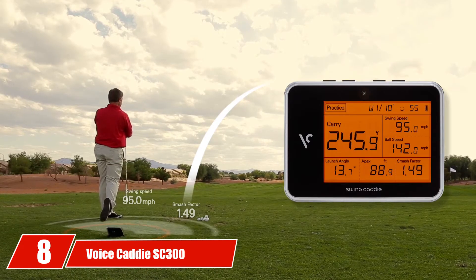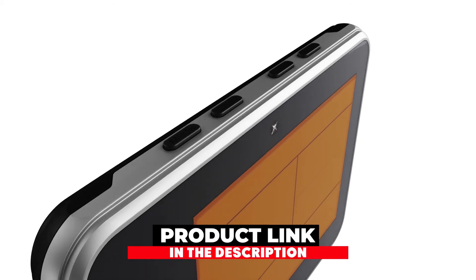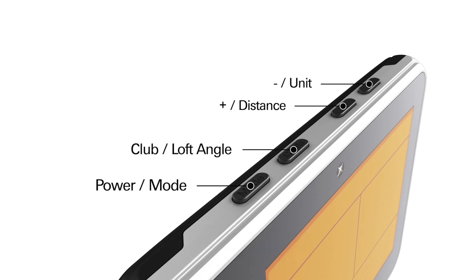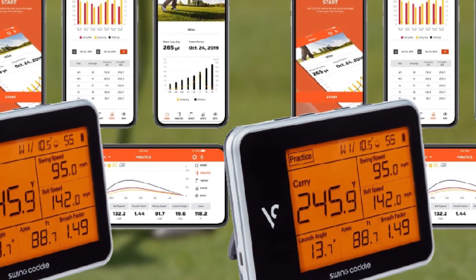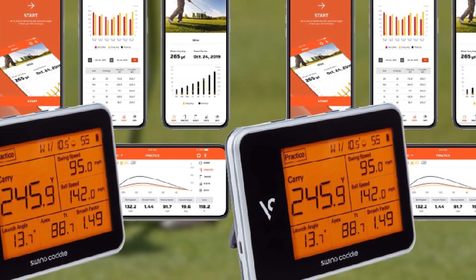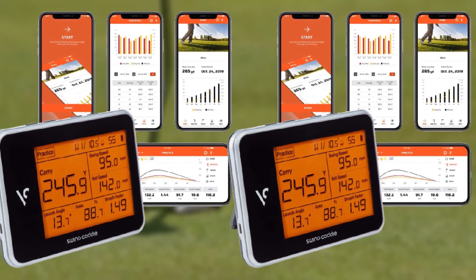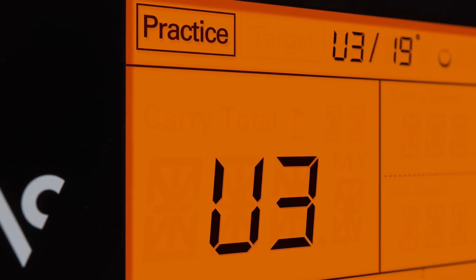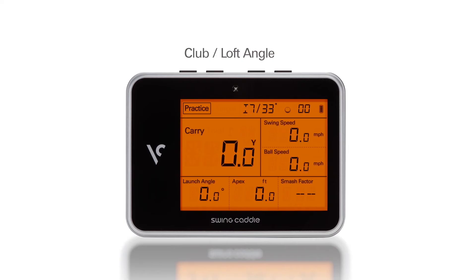The number 8 position is held by the VoiceCaddy SC300. The VoiceCaddy SC300 Indoor Golf Simulator uses advanced Doppler radar technology to measure a group of data points on each swing and provides those readings in a fun-to-use mobile app that will help you focus on areas you need to improve. A notable knock on the VoiceCaddy is that for the money, you'd like to see more data — the product does not show sidespin or if your shot drifts offline. Instead, it focuses on core stats such as distance, club speed, and launch angle, which may be disappointing for golfers who want more from their simulators.